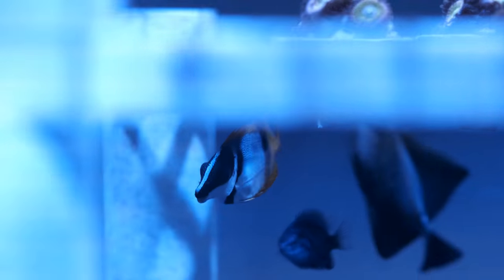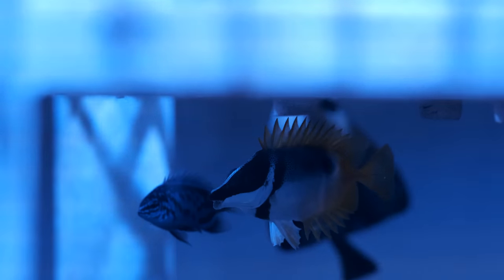We'll start by talking about the livestock. Sadly, I lost the tiny one-spot foxface I had. He was thin when I got him and just disappeared one day, so I'm going to assume he died of starvation.